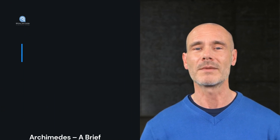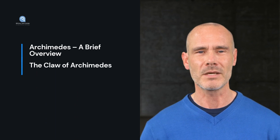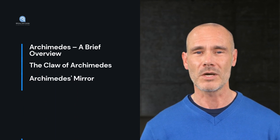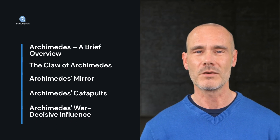Archimedes – A Brief Overview. The Claw of Archimedes. Archimedes' Mirror. Archimedes' Catapults. Finally, we deal with Archimedes' war decisive influence.